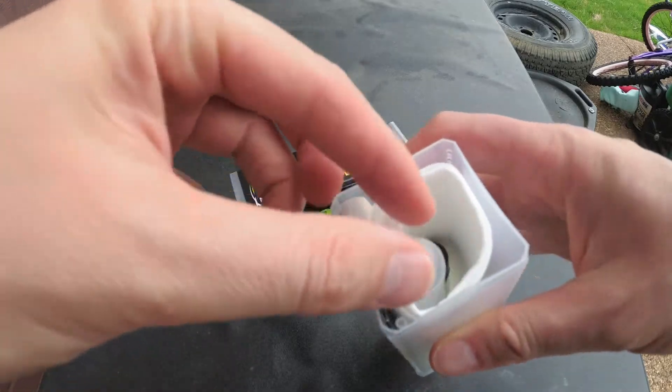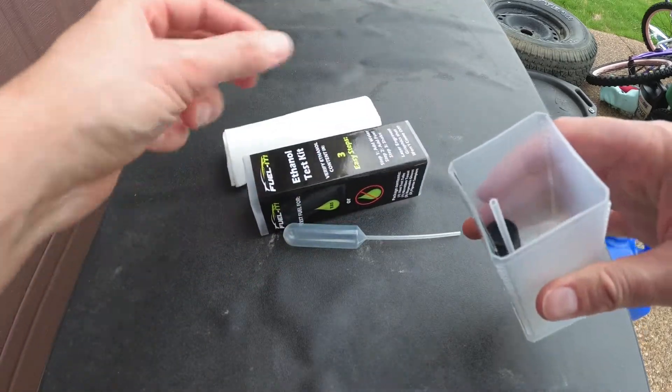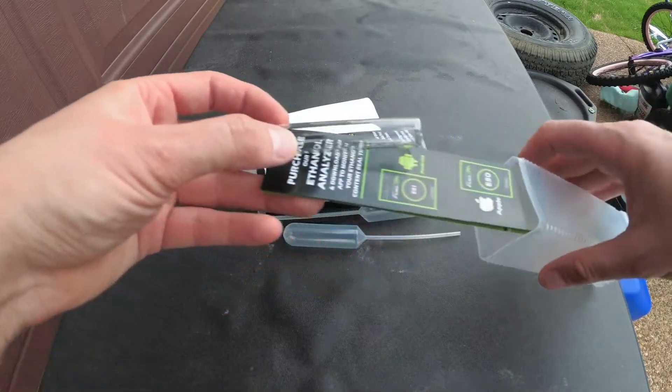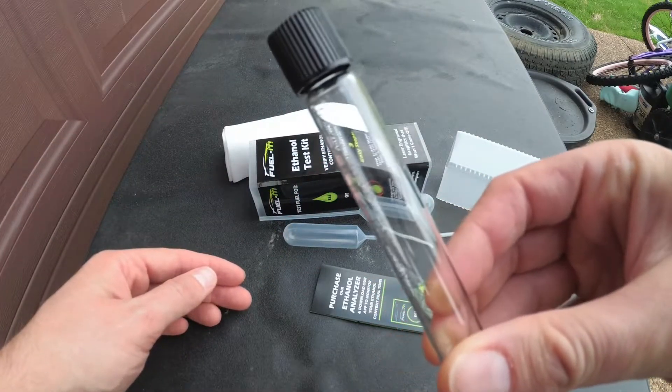For the ones that do, your E85 may actually be some percentage other than 85%. It can range from 53% up to 85%. The easiest way to find out the percentage of ethanol at the pump itself is to use something like the Fuelit fuel test kit.